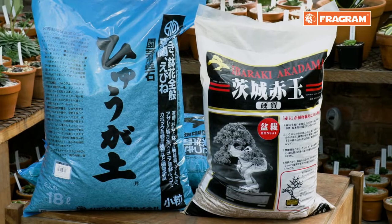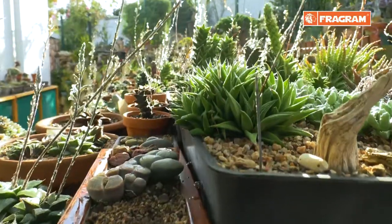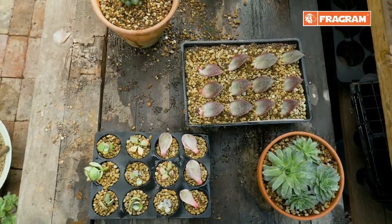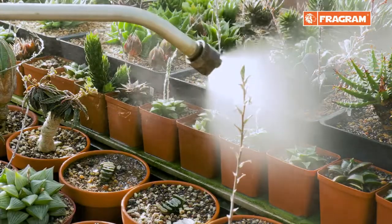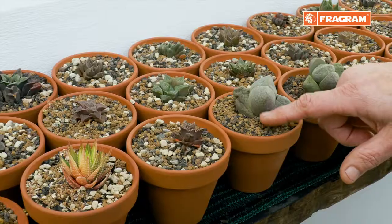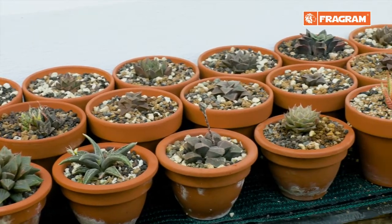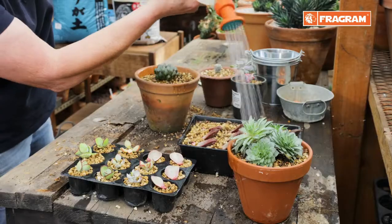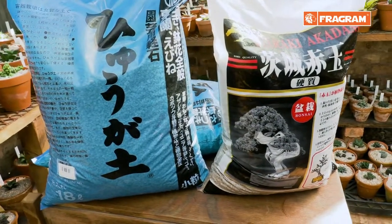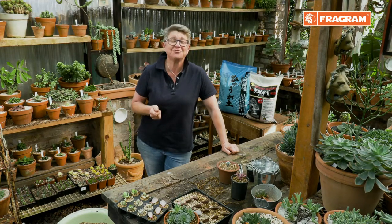These two products, when combined and added to a traditional soil mix — or even used on their own — provide one of the perfect growing environments, whether it's for leaves, little cuttings, small succulents, or large container mixes. The color changes when it needs water so you know when to water. It will never compact, you've got great aeration, meaning you will never overwater or get root diseases. Hyuga pumice and Ibaraki Akadama are available from local garden centers and leading hardware stores.